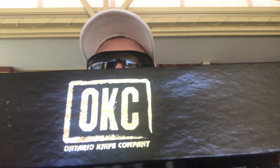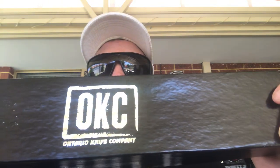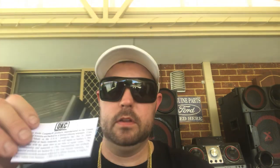We'll do a quick recap. This is the box it comes in. I love the Ontario Knife Co boxes — nice and sleek, all pretty much the same with the OKC logo on the front, a warning label, and inside you've got a one-year limited warranty card, which I hopefully won't need to use.